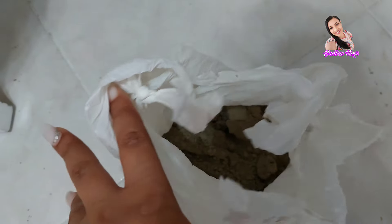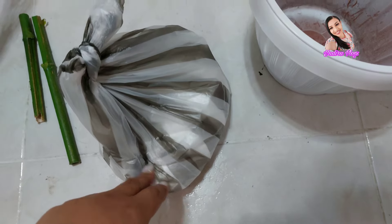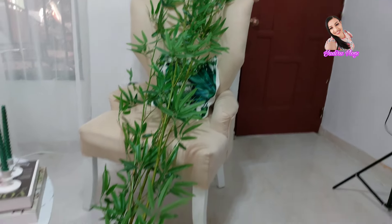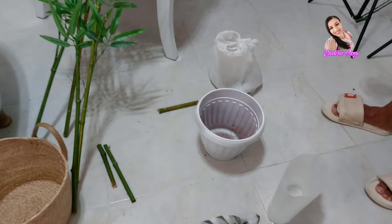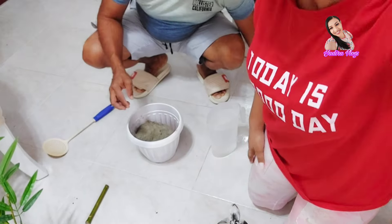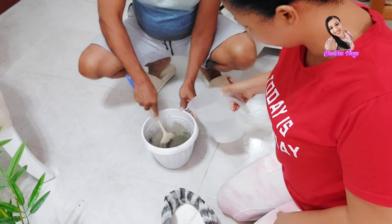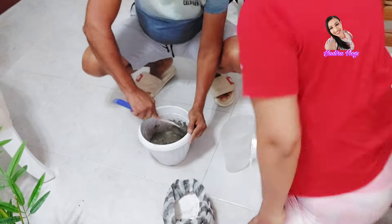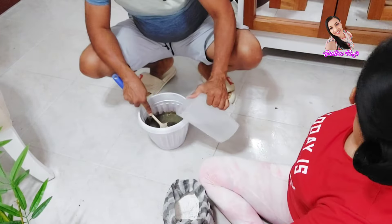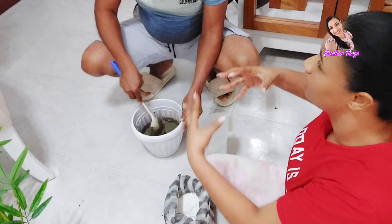Aquí les muestro que tengo cemento gris. Aquí no estoy sola, chicas, aquí está mi esposo, el cual me está ayudando. Y también tengo cemento blanco. El cemento blanco es muy poquito, y el gris lo vamos a estar colocando en la parte de abajo, porque yo quiero que sea la parte blanca la que se esté mirando. Y por aquí mi esposo empezó a mezclar lo que es el cemento gris. Vamos a echarle un poquito de agua.